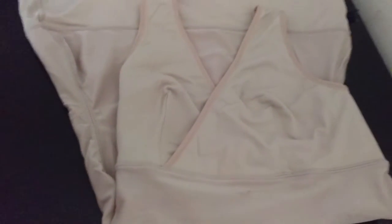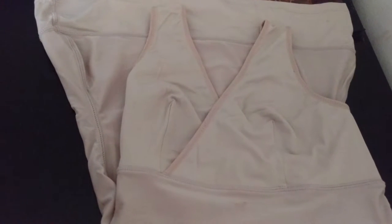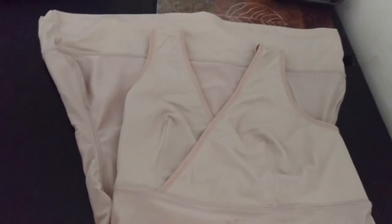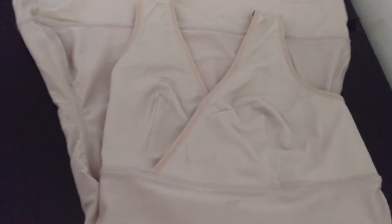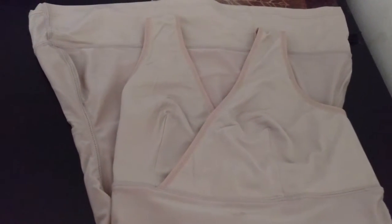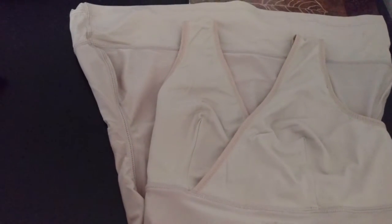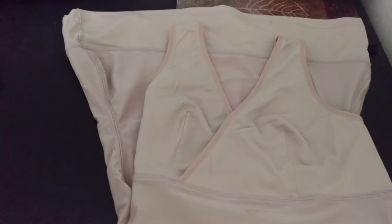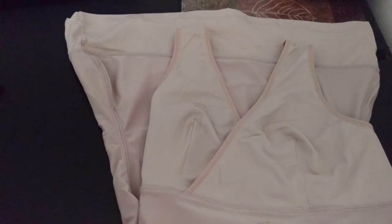Hello people around the world. Today I'm going to review this Mamaway Recovery Nursing Shaper. It's a compression nursing tank with a crossover bra. When you really want to hide your post-pregnancy weight and tummy that used to peek out from your clothes, this Shaper is a good choice. I was very excited to try out the Shaper as I've never purchased a tank Shaper before.